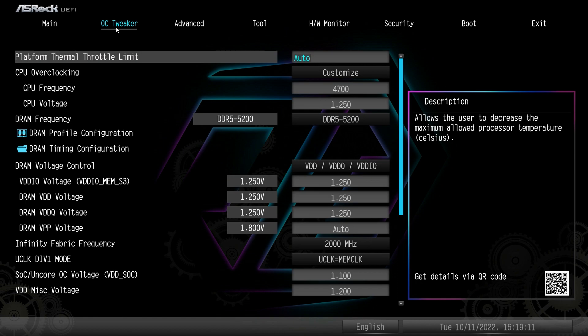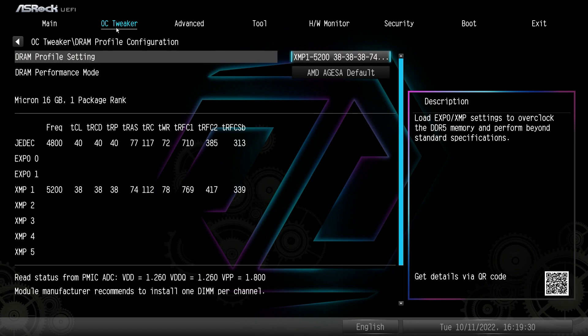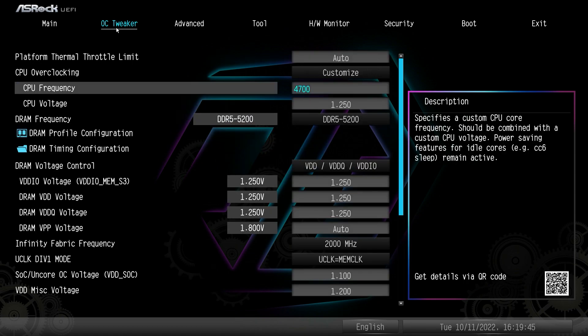The one setting you probably want to set up is your memory. If you have memory with AMD EXPO profiles or XMP profiles, you need to enable those. Go down to DRAM Profile Configuration, click on that, go to DRAM Profile Setting, and the different profiles on your memory will be listed there. Just select one and you're good to go — that easy.